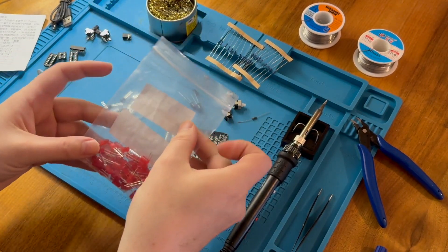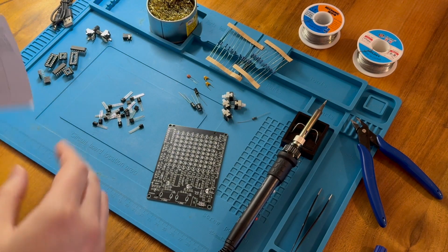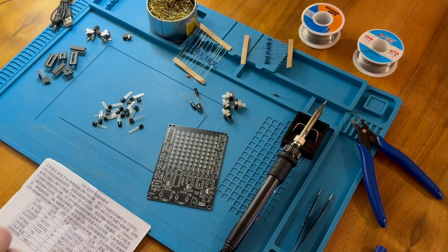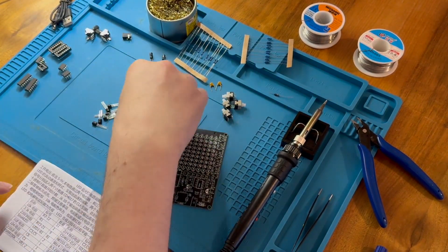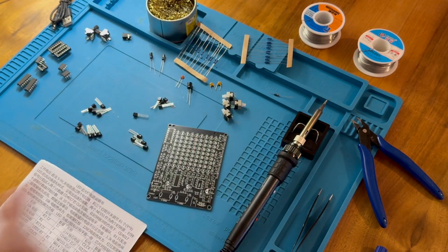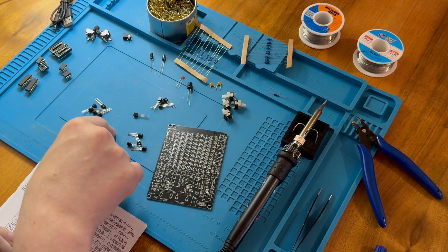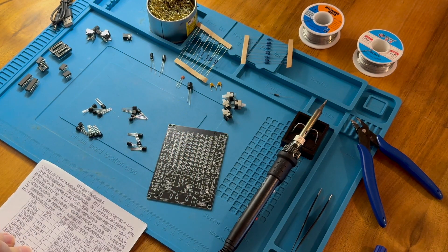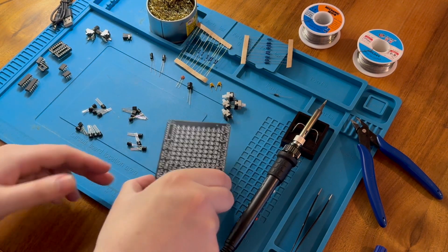I put all the LEDs in a bag. Let's just check to see if we have pretty much what we need from this component list. We seem to have a spare transistor — unless I've miscounted twice. We should have 18 but we appear to have 19. So that's all fine as well.